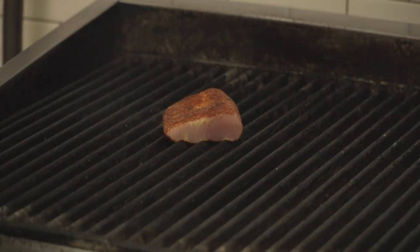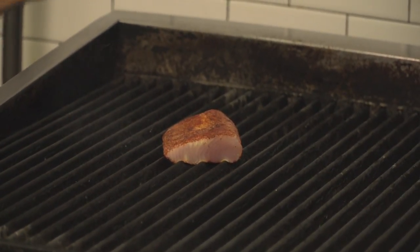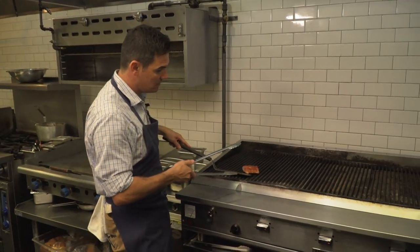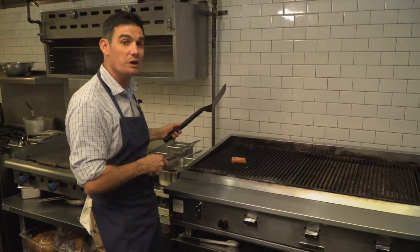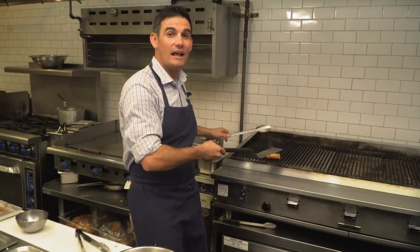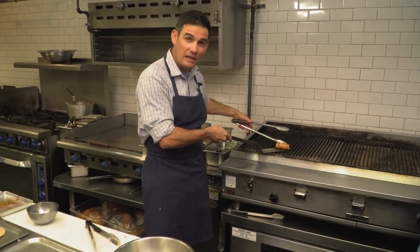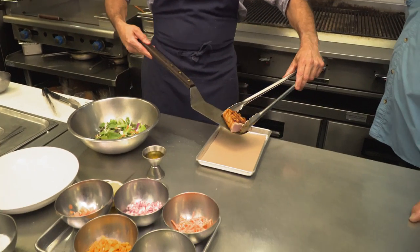We're going to put the flesh side down first on the grill, and we're going to leave it. Always be really delicate — let the fish talk to you when it's ready to pick up from the grill. It was ready. Now we've just seared it gently. Let the fish talk to me — it wants to come off. See how little pressure. And that fish is going to be ready for our salad.